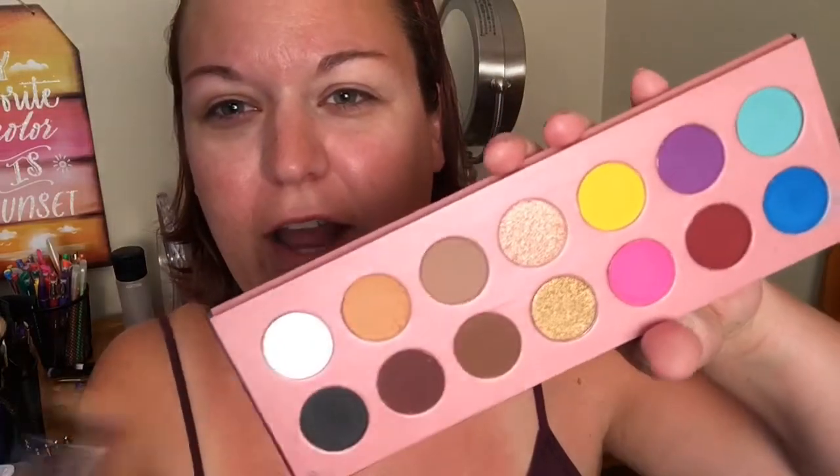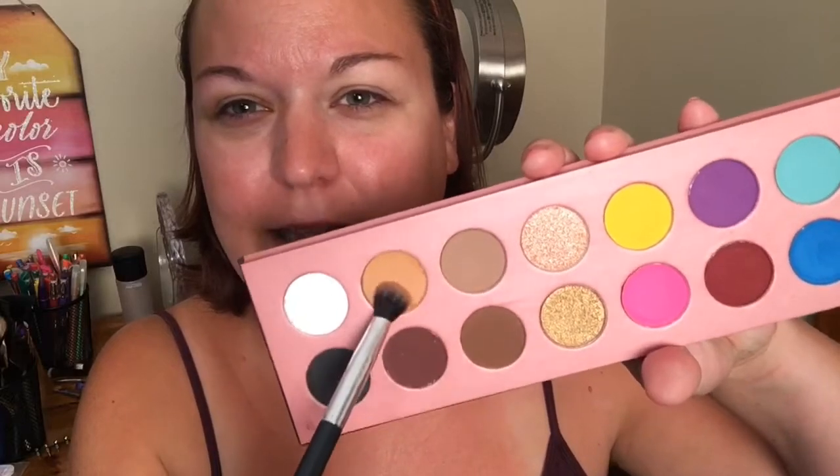The first thing we're gonna do is go in — I think we're gonna do a nice neutral look. We're gonna take this shade right here. I've already dipped my brush into it — it's a nice sand color, it's gonna make a nice transition shade. So we're just gonna lay that color down. I have already primed my eyes using my Maybelline concealer. This is my still brush from Walmart — I love this brush, it's so easy to use.